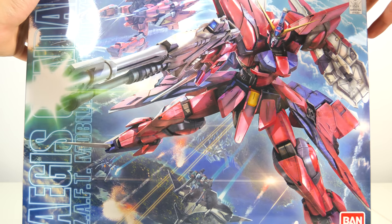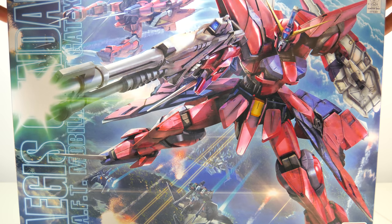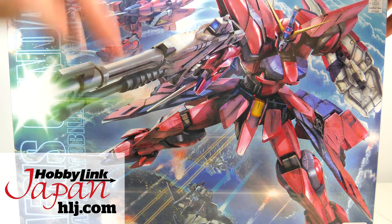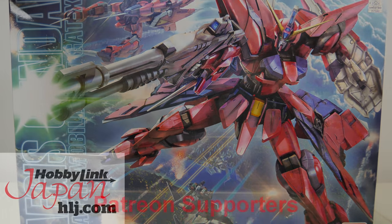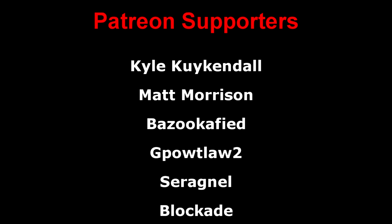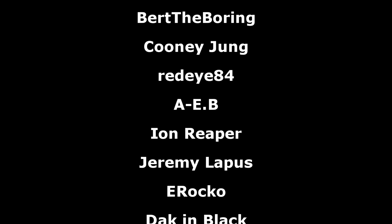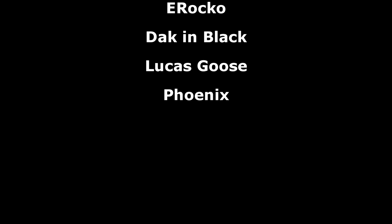All that's left to do now is to go ahead and build this model kit, provided to me by Hobbiling Japan. Again, links down below to buy your own, and as always a big thank you to the Patreon supporters. I hope all of you watching have a great day, and I'll see you all tomorrow with a review of this thing.